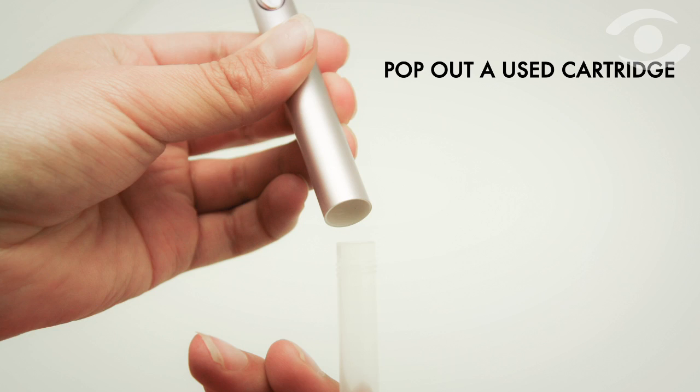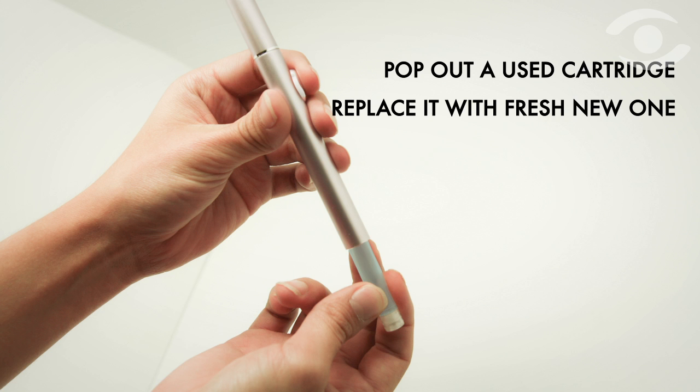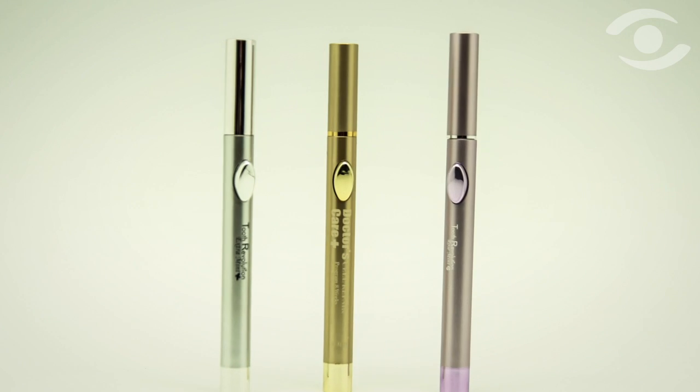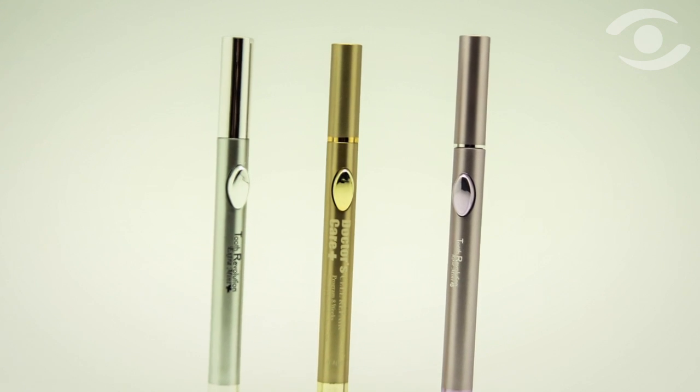All one has to do is pop out a used cartridge, replace it with a fresh new one and close it up. The pen can be primed with a couple of clicks and it's ready to be used once more.